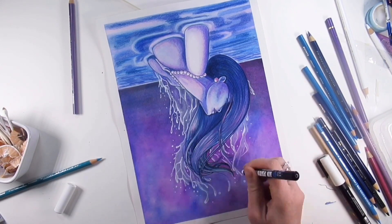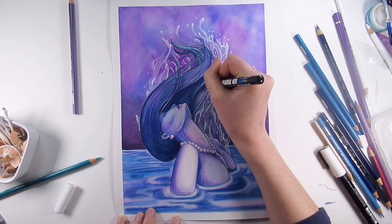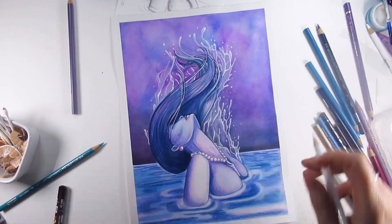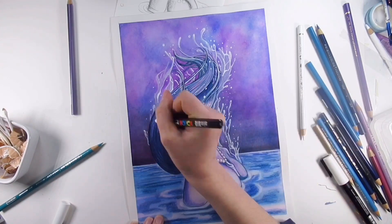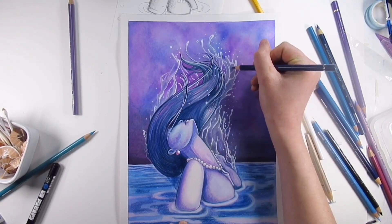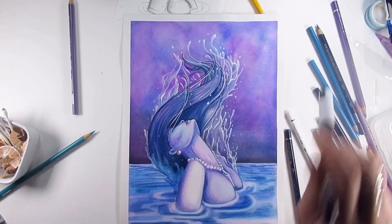If I had stuck to just using watercolors, I most definitely would have added the water and the highlights — the wavy bit in the background — and I probably would have used a Sakura Jelly Roll pen, and I might have even used a little bit of gouache as well, just to build those layers up. But it just wasn't going to happen. I'm still really salty about these paints.